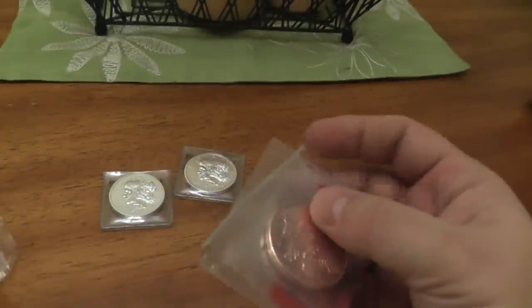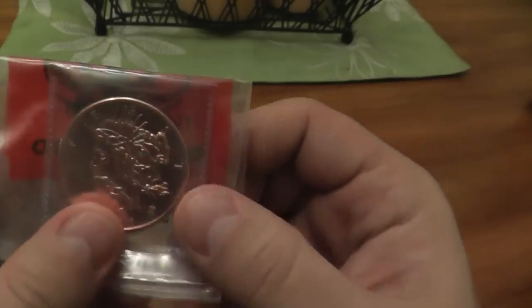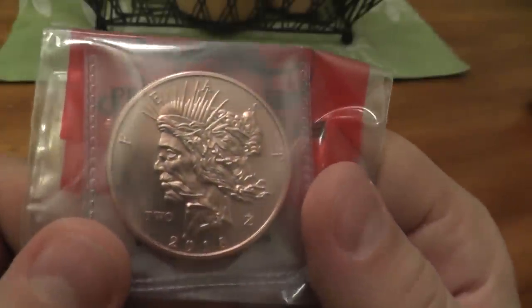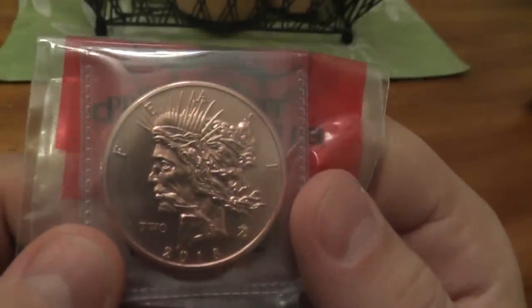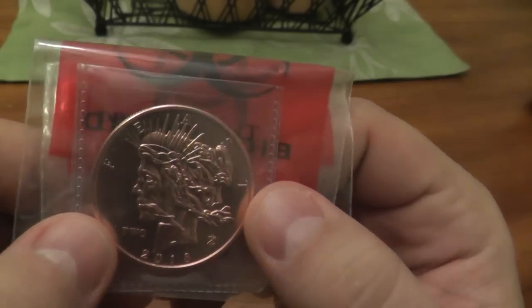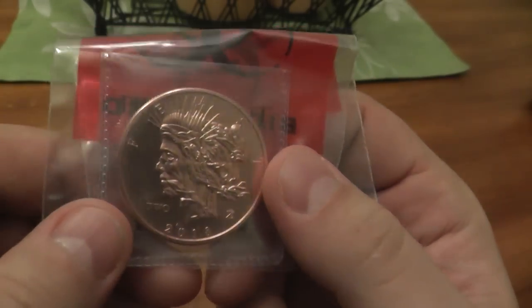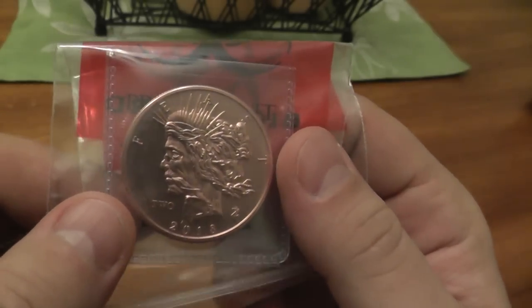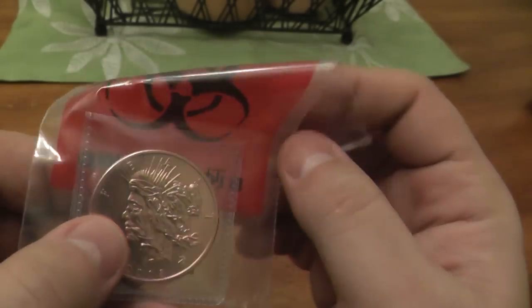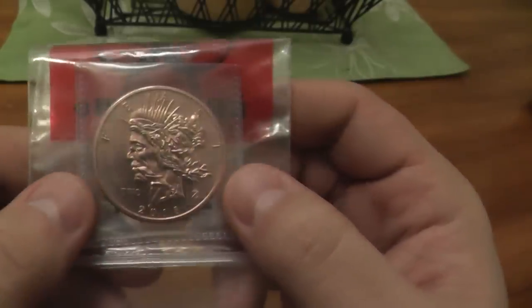And the copper. I'm not a big proponent of buying copper rounds, but he is putting both the silver and copper together. And in all honesty, if you look at what the Zombux sell for — if you combine the copper with the silver it does get a little bit more of a premium.